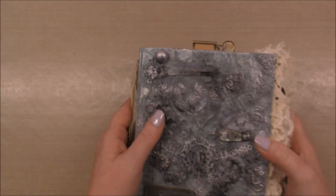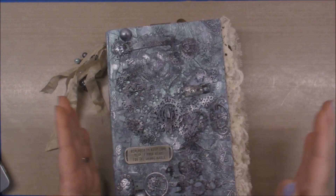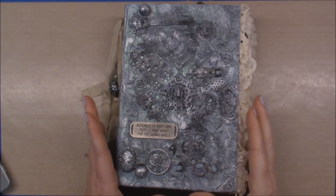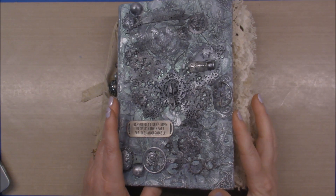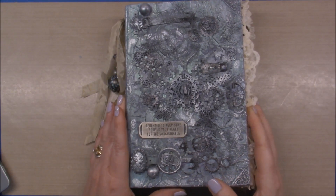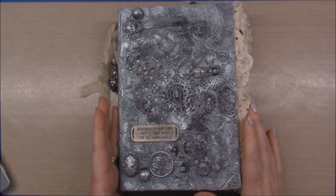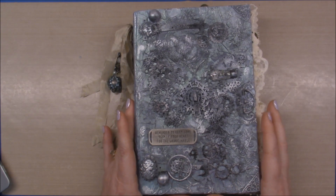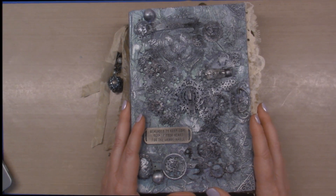That's the junk journal — my apologies, my camera cut out. I just wanted to reiterate that this journal will be in my Etsy shop on Saturday, May 26th, at or by 10:30 Central time. If you have questions, please send me a message through YouTube and I'll be happy to answer. Check out my Etsy shop on Saturday — I hope you all have a wonderful evening, talk to you soon, bye!